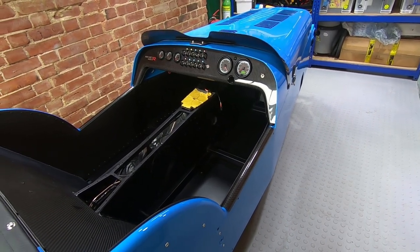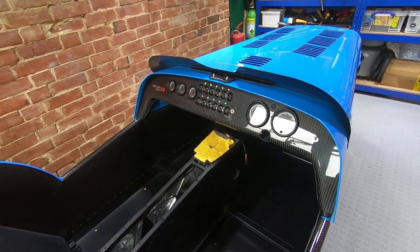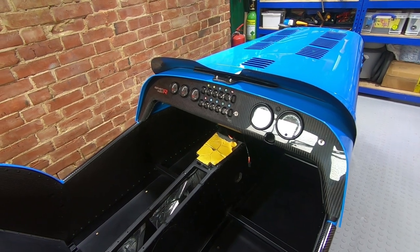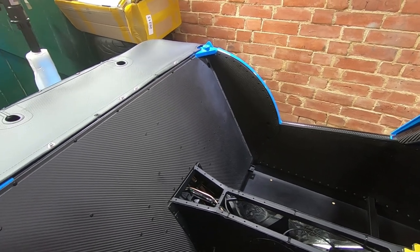The car itself comes with the body panels pre-fitted. The body panels are actually aluminium. The dash itself is pre-installed with all the wiring already done — the gauges, all the switches are already installed.